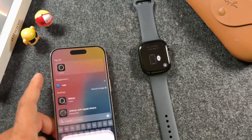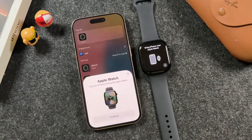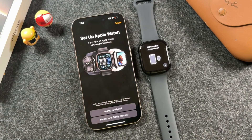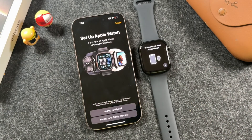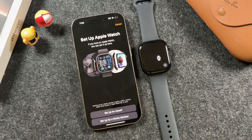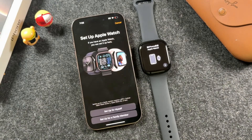The easiest way to set up your Apple Watch is to just bring your iPhone close to it, and it'll give you a screen that says Apple Watch where you can then tap continue. If you don't see that screen, open up your Watch application and it should bring you to this screen as well. If not, you'll be brought to a screen where you can start pairing it and setting it up.